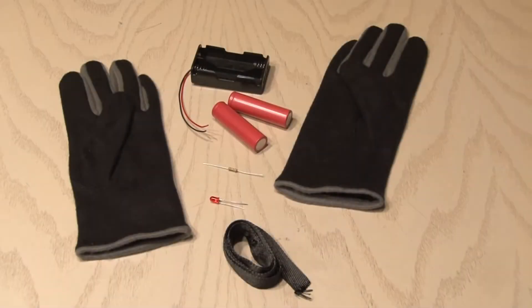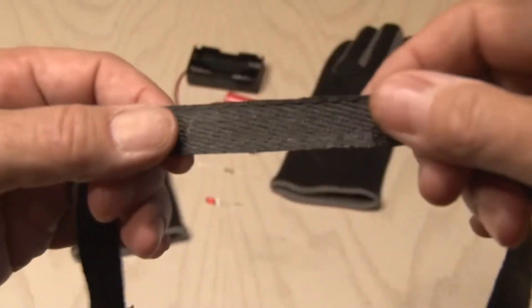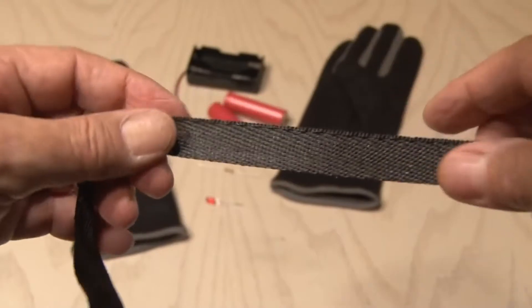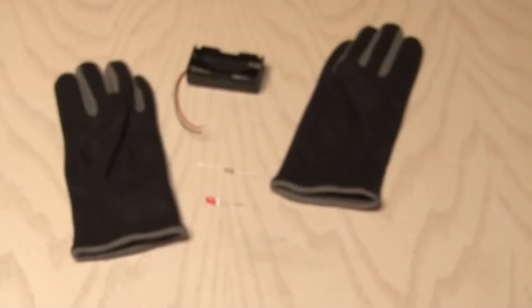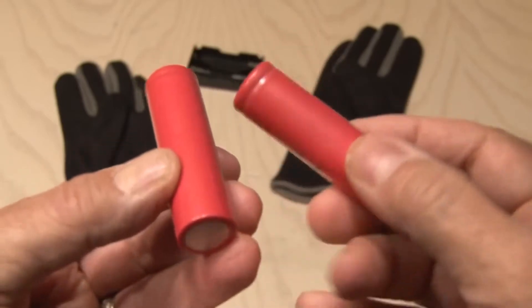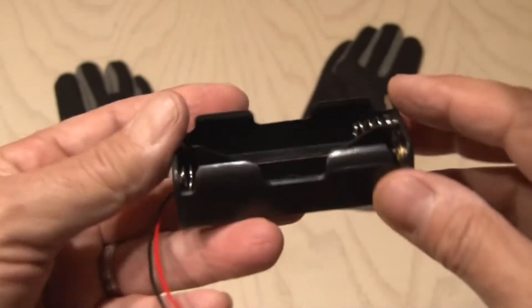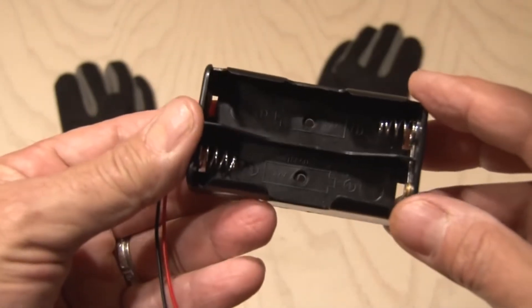To make the DIY heated gloves, you're going to need a few things. To start off with, you'll need some carbon fiber tape, which is a resistive material, and when a current is applied, it generates heat. There's a link in the description where you can get this. You're going to need some heavy-duty batteries — I'm using 18650 3.7-volt batteries. You'll need two for each glove, and a battery holder that holds two of these batteries, one for each glove.